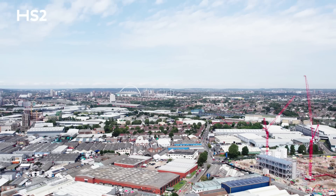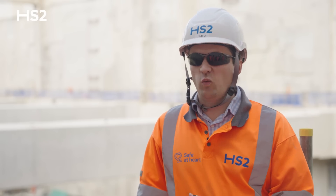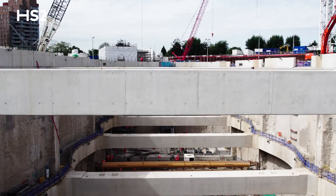The box serves three main purposes throughout its design life. The first is that we're the launch location for two of the tunnel boring machines that will bore from here to Green Park Way vent shaft on the way to West Ruislip and out of London.